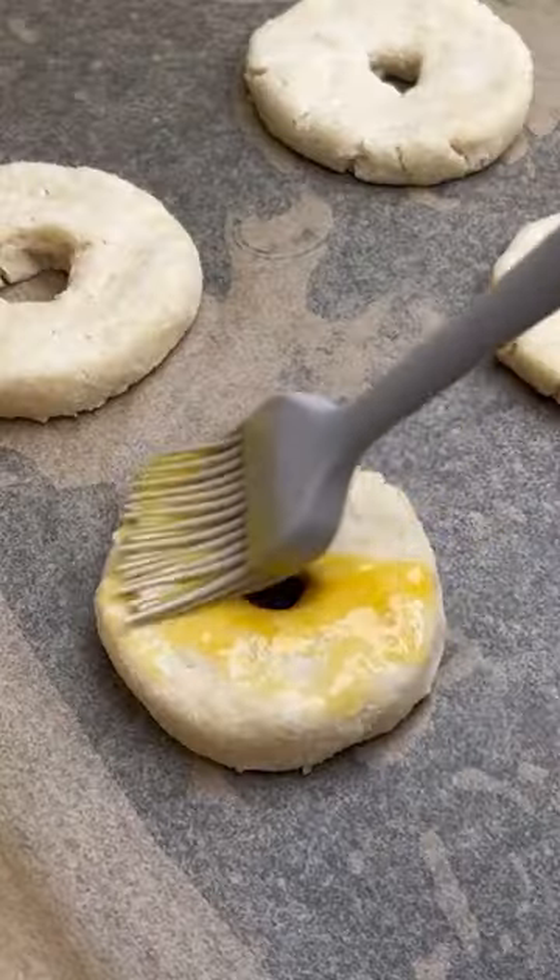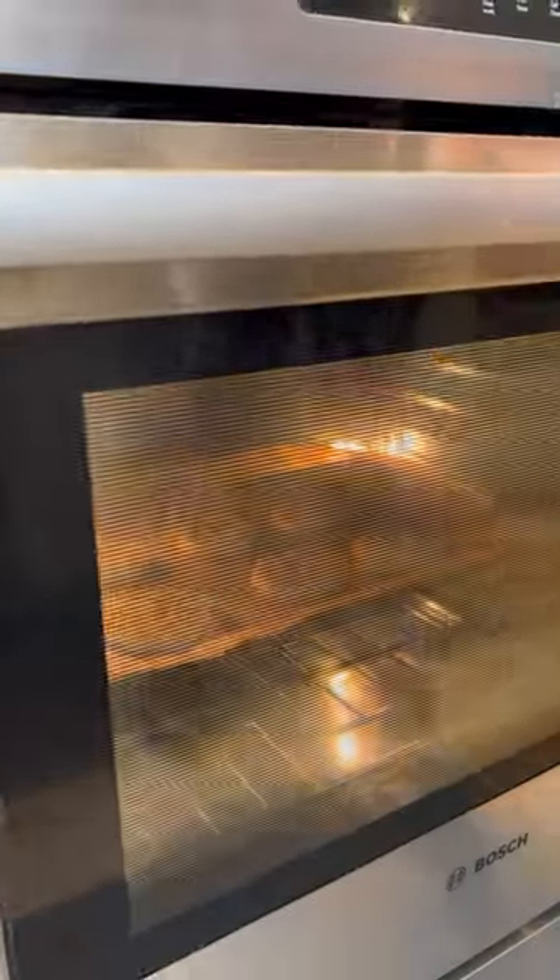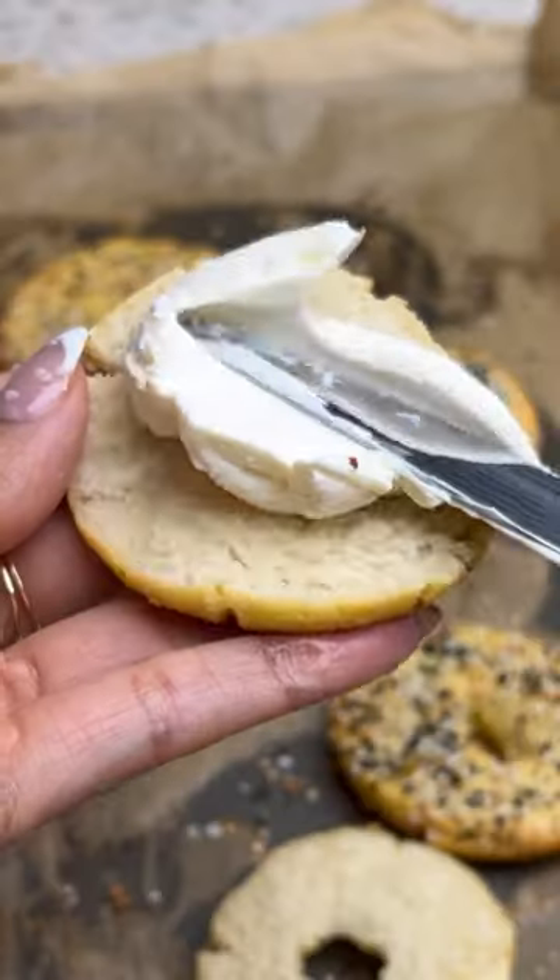Once you shape your bagels, you can add an egg wash and a topping. I'm using everything but the bagel seasoning, but you only need the Greek yogurt and flour to make this recipe.